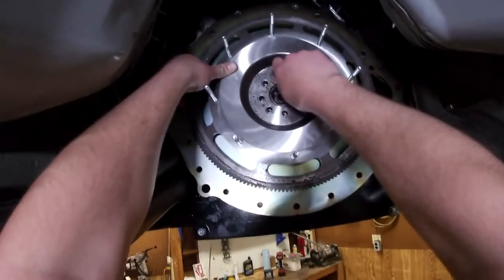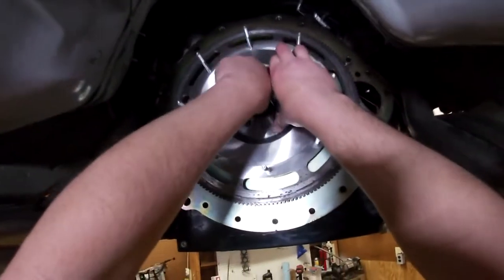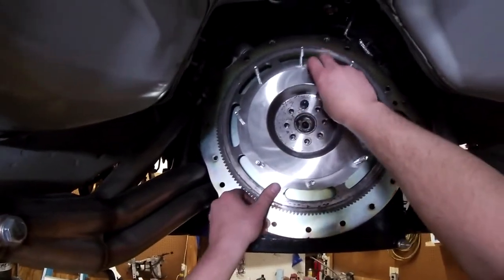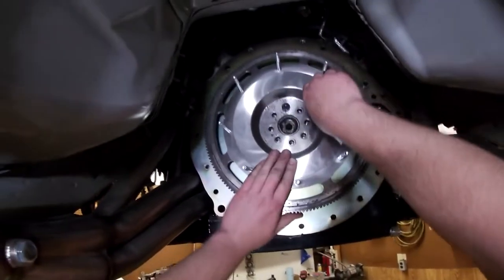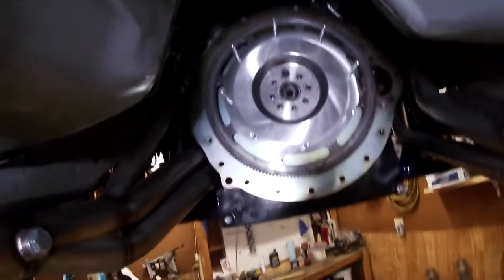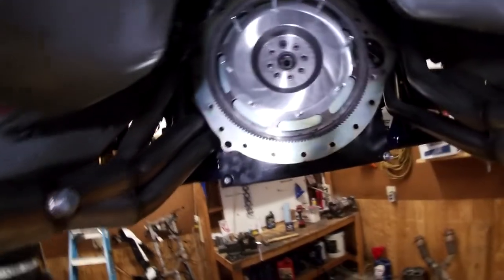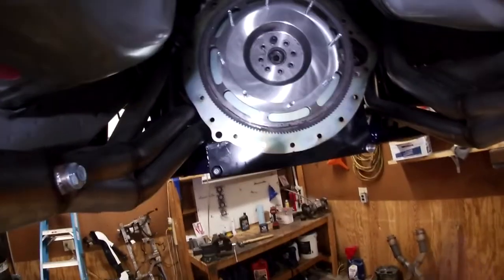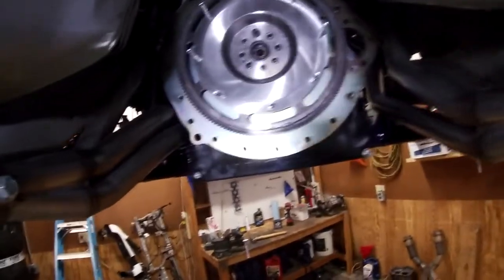We'll start a bolt in. These are ARP fasteners but I'm not going to use the ARP lube — I am going to use thread locker. The thread locker will make sure that no oil comes through the crank and gets onto the clutch. It says torque it to 70 foot-pounds. We've got a 5/8ths 12-point on the Milwaukee on setting two. Star pattern.